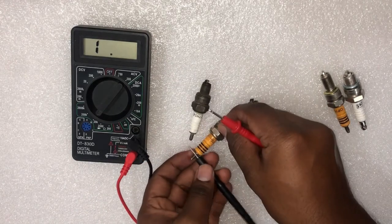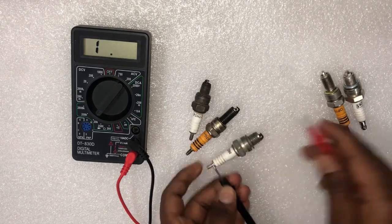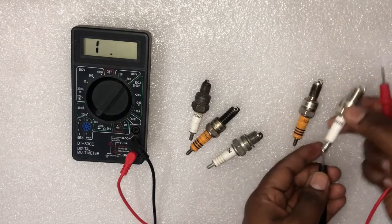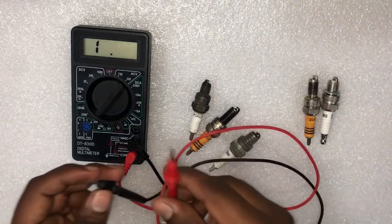Press the points of the meter leads firmly to the metal to ensure a good connection. If the meter reading is anything other than infinite, the plug is bad and you have to replace it.